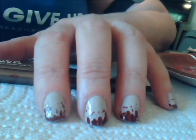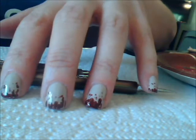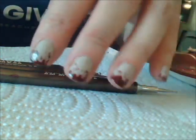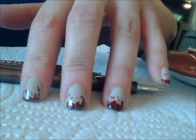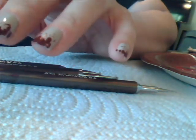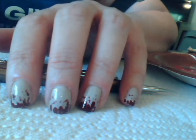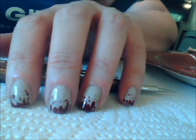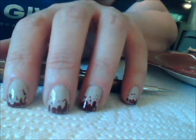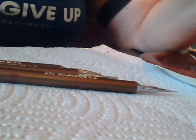Today we're going to do zombie nails, and that is in honor of The Walking Dead returning on Sunday. You can see my zombie nails — that's kind of what people said they wanted to see. This one is actually super easy because the more freehand and imprecise that you do it, the better it looks. So it's actually a really good design if you're just starting to do nail art.